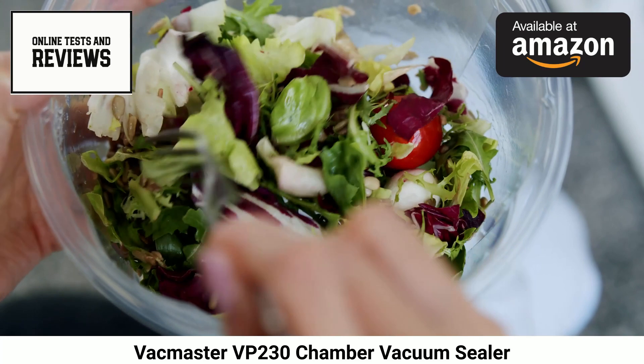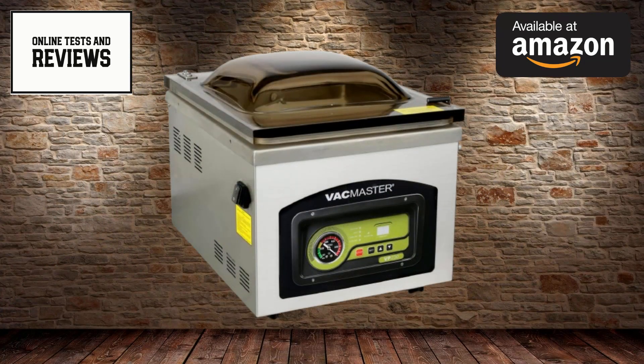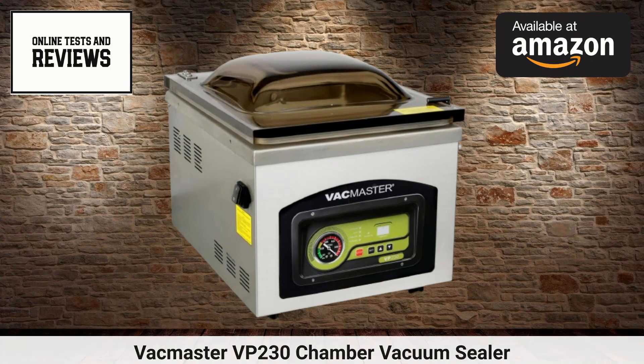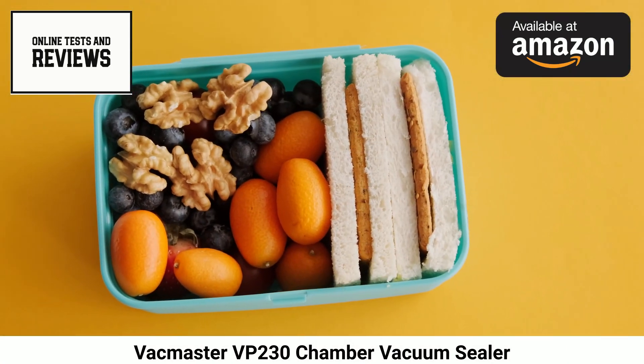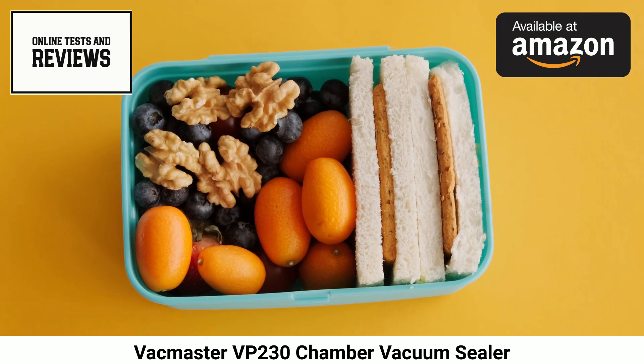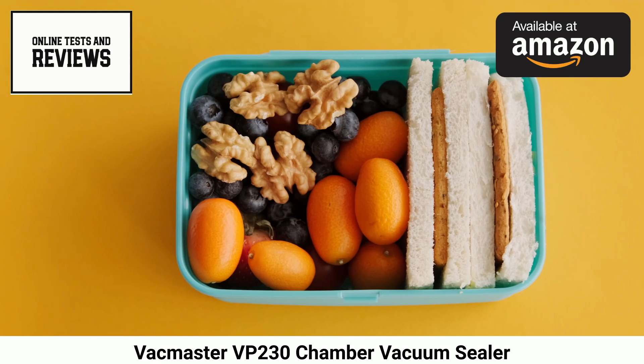This vacuum sealer utilizes a potent 1.5 HP oil pump to generate commercial-grade minus 29 inHg vacuums every time. Its 12.25-inch seal bar produces consistent double seals strong enough to maintain airtight packaging on everything from delicate herbs to dense roasts.